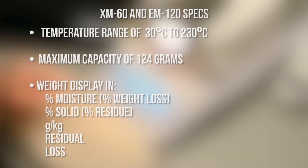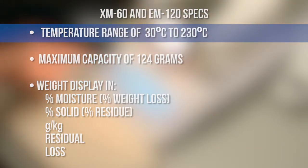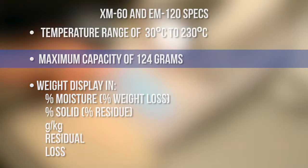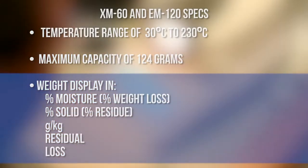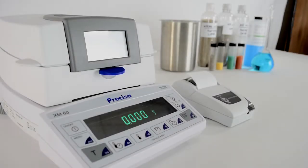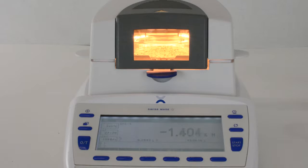These balances are similar to each other in their specs, both offering a temperature range of 30 to 230 degrees Celsius, a capacity of 124 grams, and weight display in the following units. Now, let's discuss what sets the XM and the EM apart from each other.